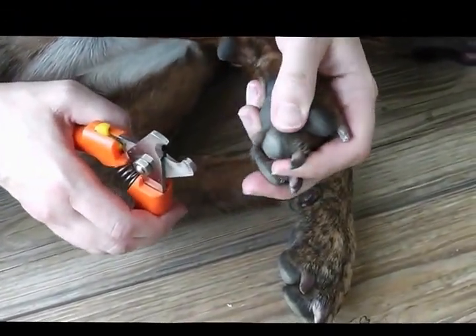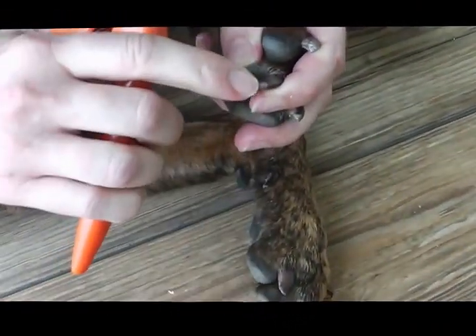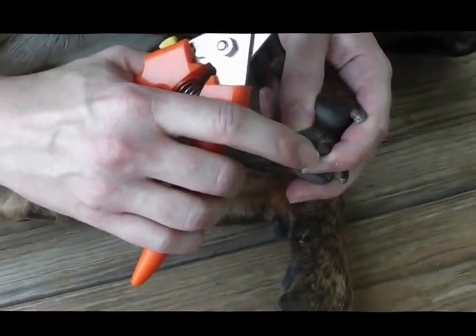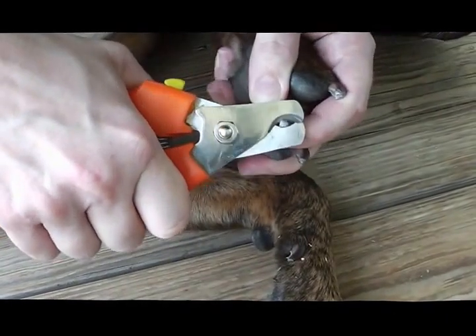Nail trimming and keeping nails short is also important for posture. So again, I'm going to angle back. I'm just going to start by taking off a piece. I can see I'm nowhere close to that pre-quick that I talked about. This is still all dead nail tissue that can be trimmed off. And now I'm going to actually take another cut at that same angle.